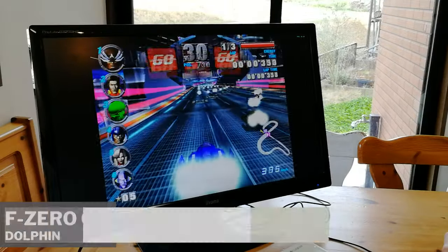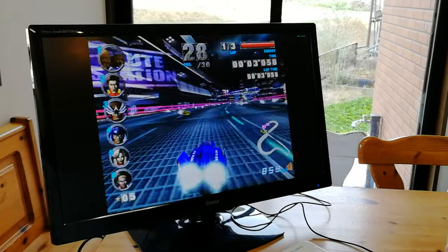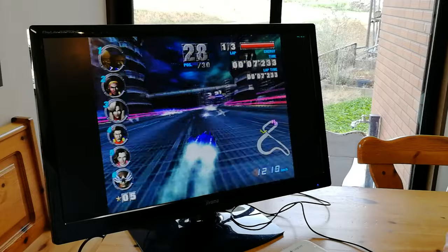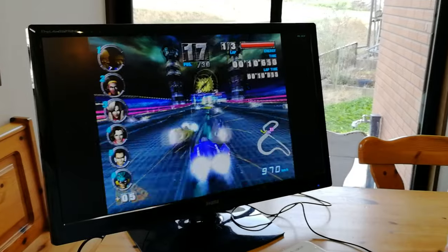Would you like some GameCube? At the starting line we only have around 35-40 frames per second, slowly moves towards 60, but it's not really playable. Lesser demanding games such as Mario Kart Double Dash work a lot better.